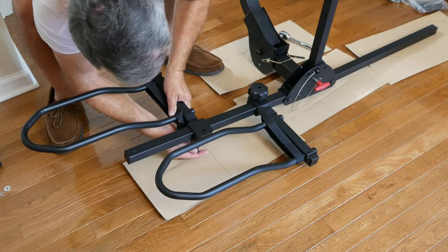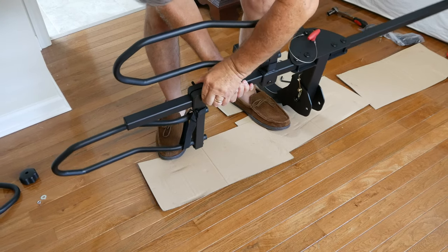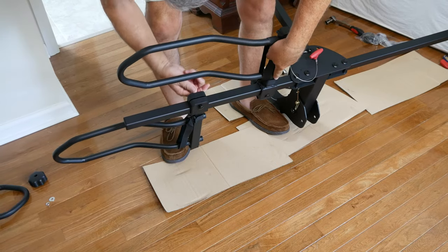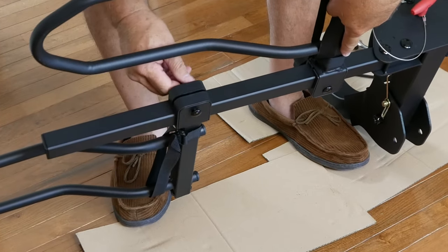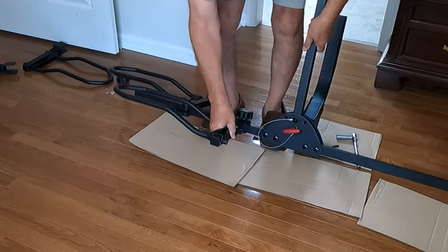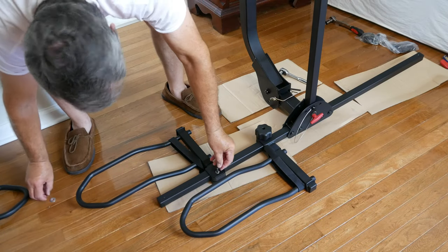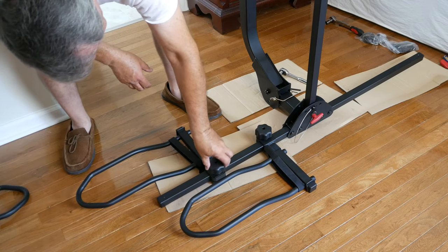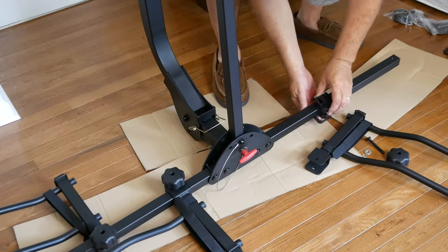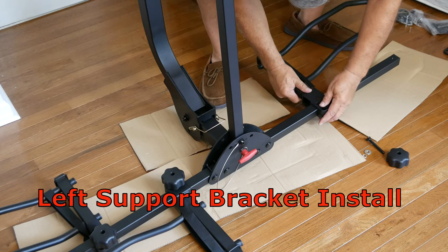This time I had difficulty inserting the carriage bolt and I had to pick up the unit. While doing so, I noted that the bolt head didn't seat properly, so I twisted it until it seated. There we go. Now onto the other side of the rack as we speed up the action.